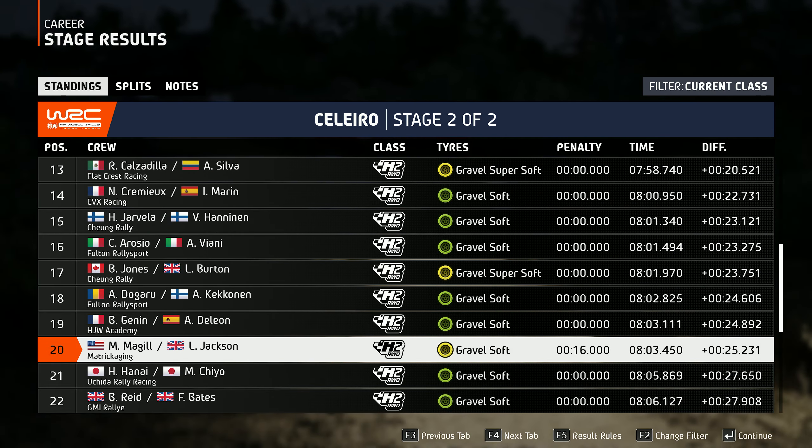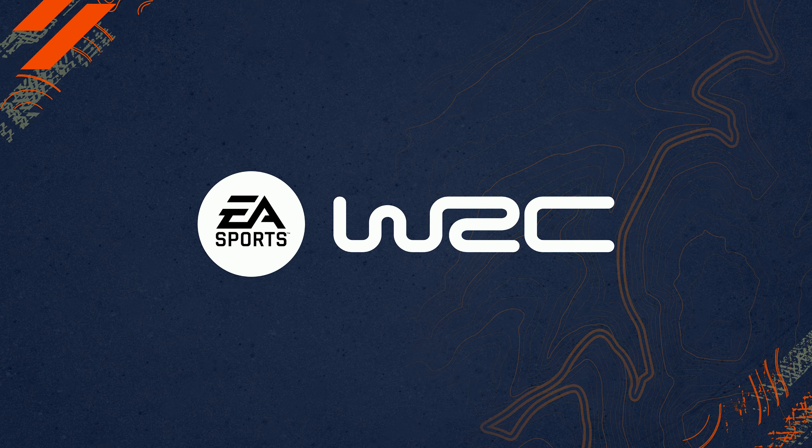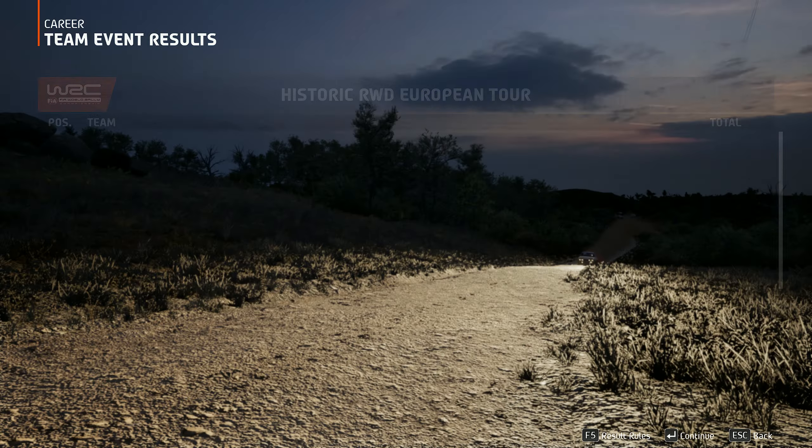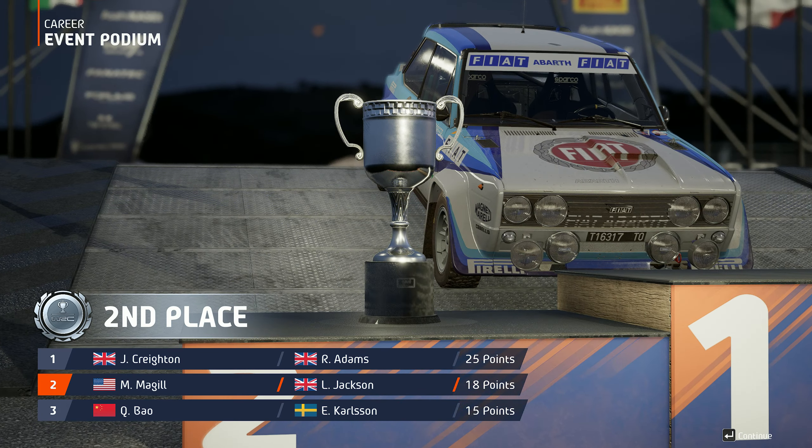Well, that's not their best run through this stage. It looks like they've had a tough time and are going to lose their position in the event table.